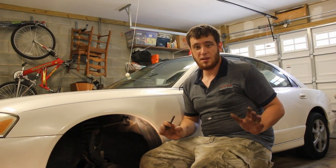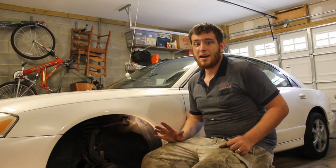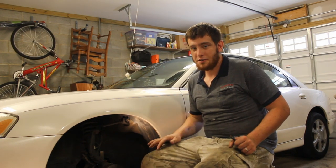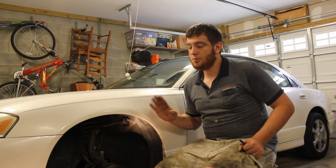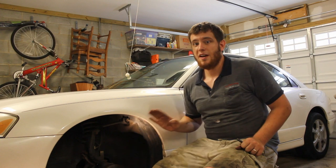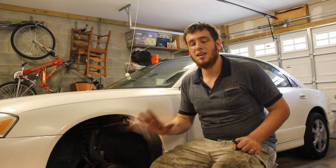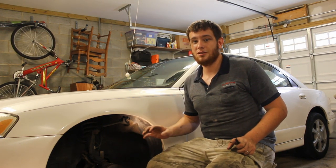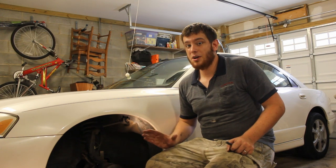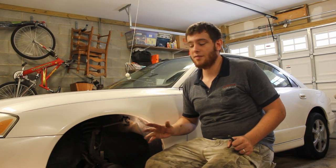One more thing before I forget: whenever you do a brake job, before you back out or pull forward — before you move the car at all — apply your brakes. Push the pedal; it's going to go all the way down to the floor. Just pump them up until you feel the brake pedal harden up. If you don't do that, you won't have brakes and you could hit whatever's in front of or behind you the first time you go to drive.